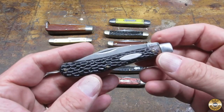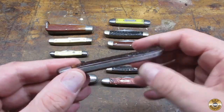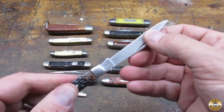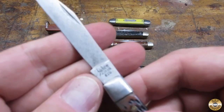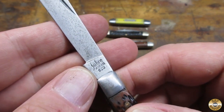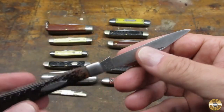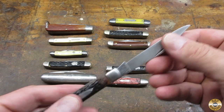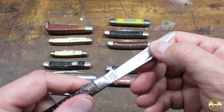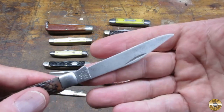Now what do we got here? Oh wow. Sabre for Sabre, Japan. These long blade knives — usually the blade is loose and this one isn't. And usually they're broken. This one looks complete.